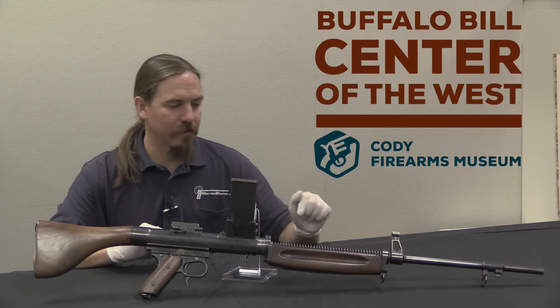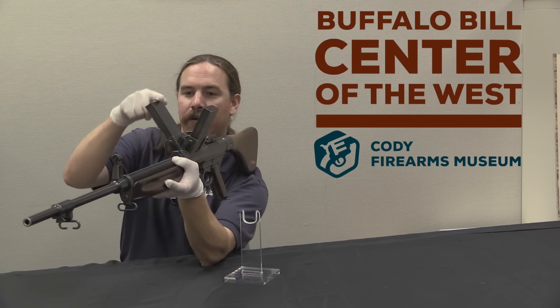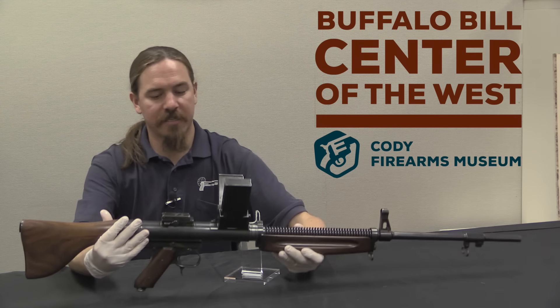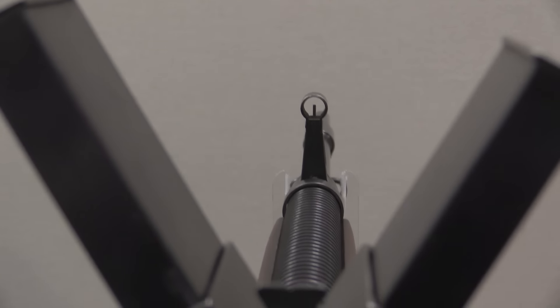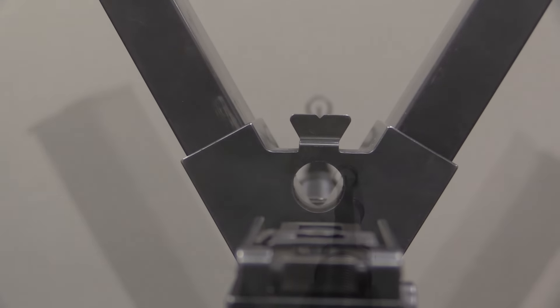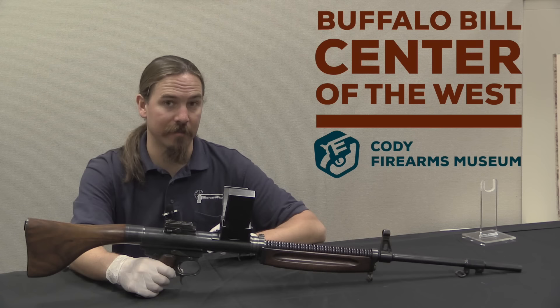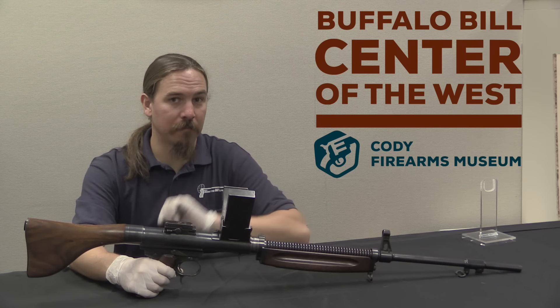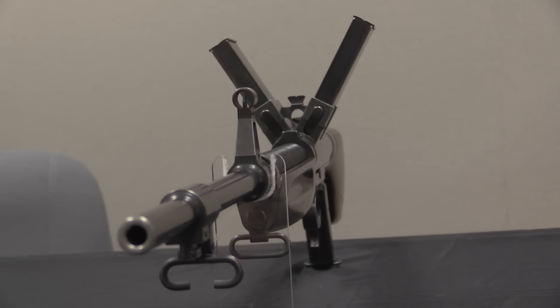One really distinctive thing about this gun is it's got two magazines — one coming out each side. These are 20-round magazines. There's some misconception about that out there; somewhere it got misinterpreted as 40-round magazines. It is in fact two 20s that give you a total of 40 rounds of capacity. Only one of them feeds at a time, and it's not super fast to change from one to the other. To understand why this setup was done like this, we have to think about the fact that this was originally developed as an aircraft armament.